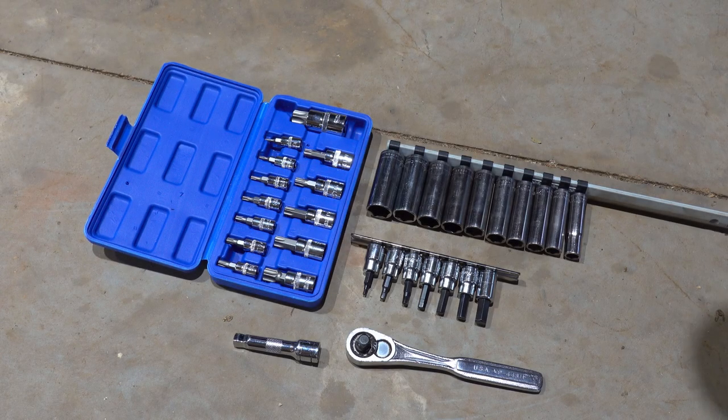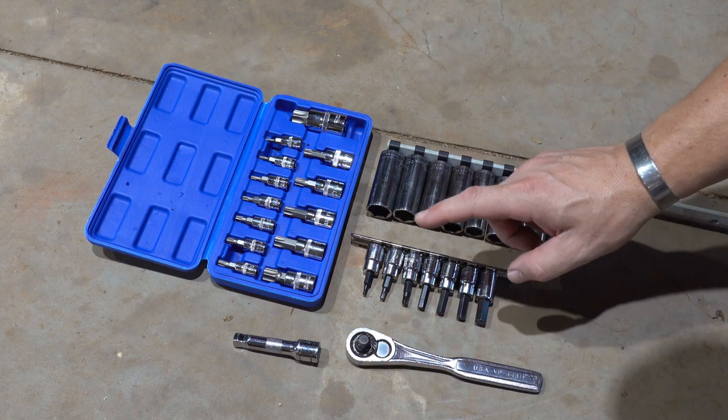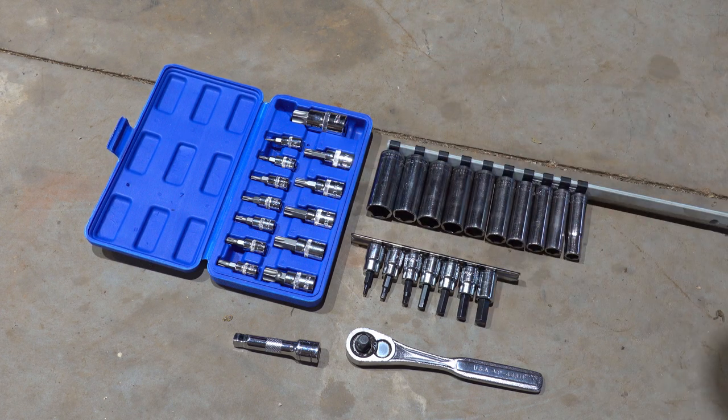According to the instructions, we're going to need a ratchet, a ratchet extension, standard set of sockets, allen or hex, and torques. They don't specify the exact sizes yet, so I gathered my tools together and we'll go ahead and get started.